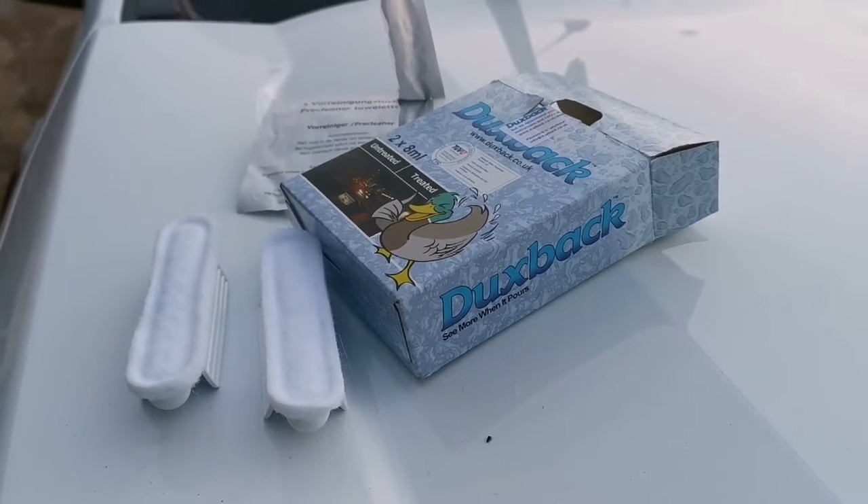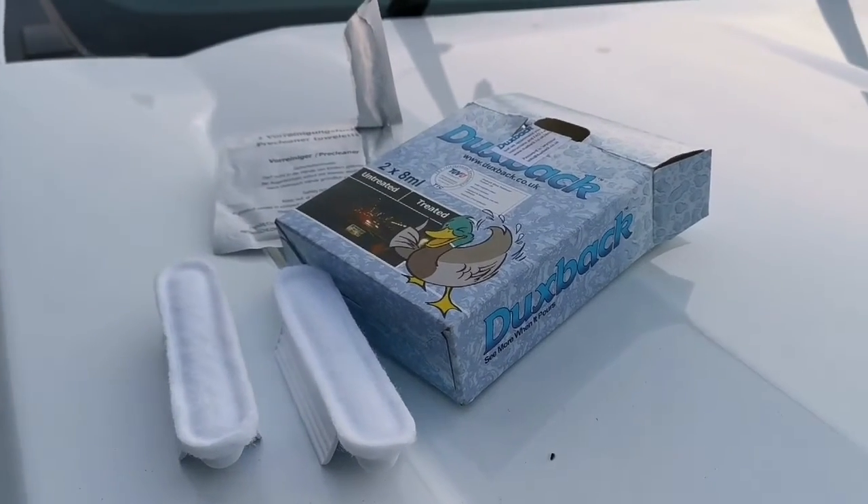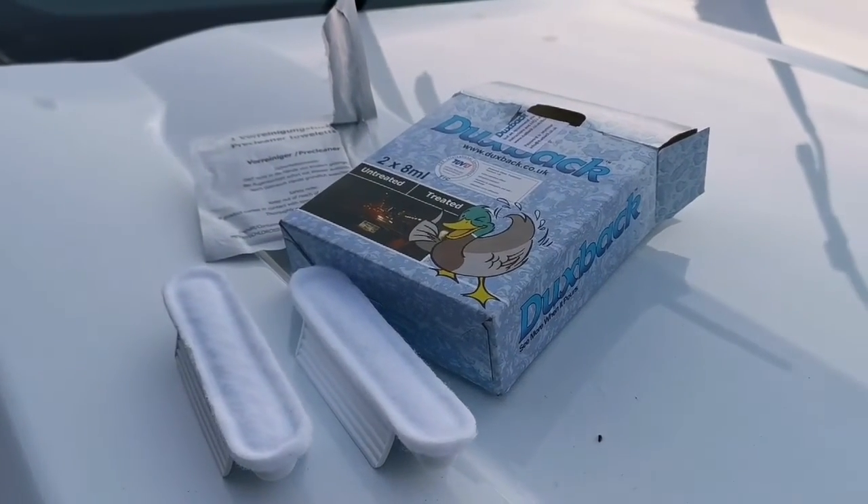Duxback makes for safe driving and is available now at trekkovan.com or on our eBay site, Tiger Parts. Thank you for watching.